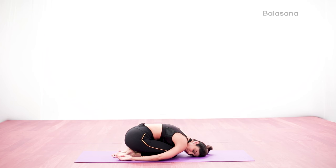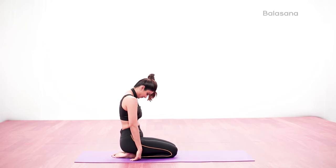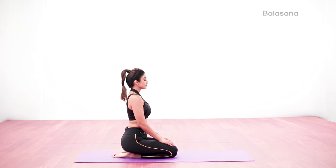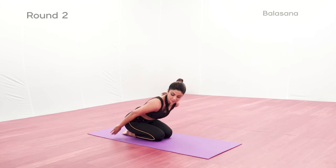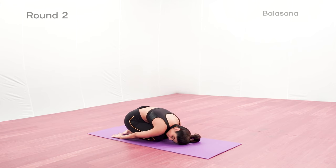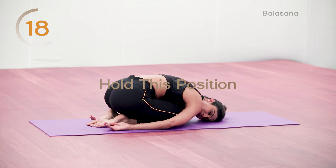Inhale and roll the spine up back to starting position. Try to relax with every breath. Do not tense the neck or shoulders. Feel the lower back relax. Keep a pillow between the hips and the heels if there is a big gap between them. There should be no discomfort in the knee or ankles.